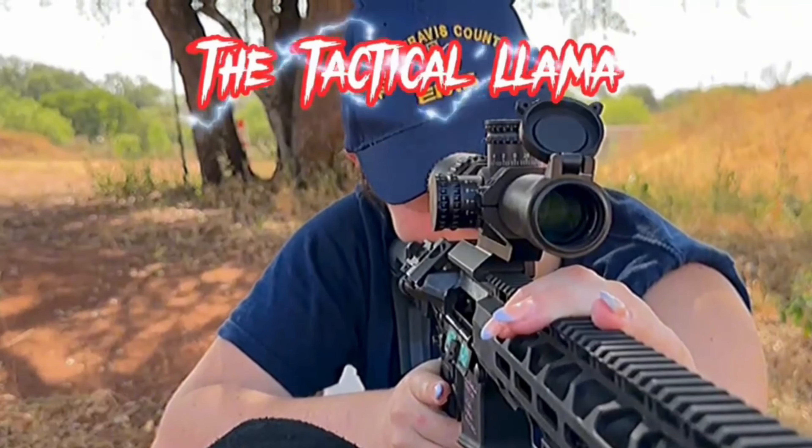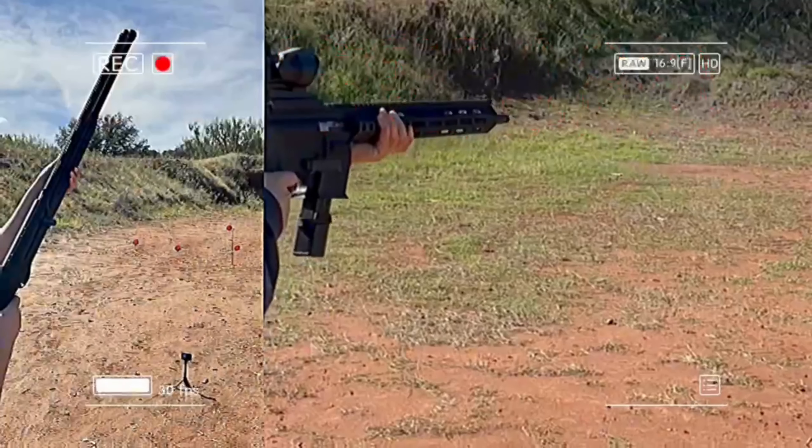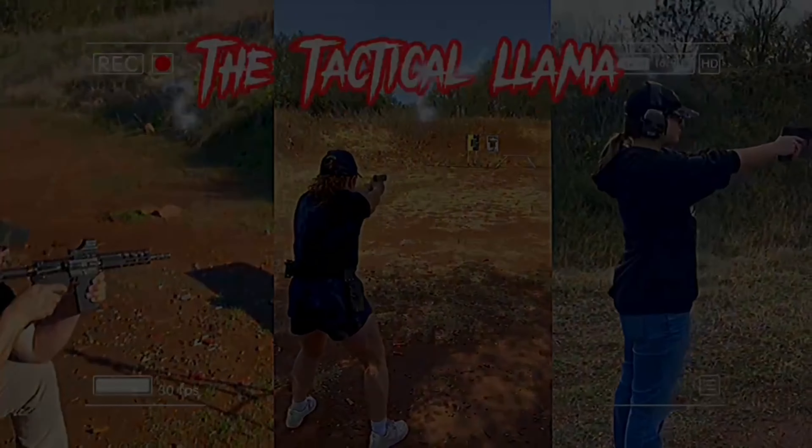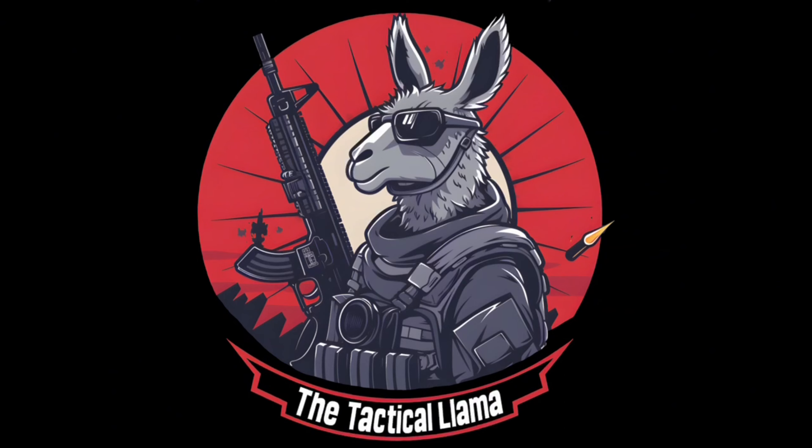Hey Tactical Family! Welcome back to the Tactical Llama. Let's talk about a budget pistol that doesn't get a lot of air time. It doesn't get talked about very much and it's a budget pistol.